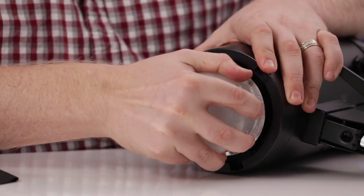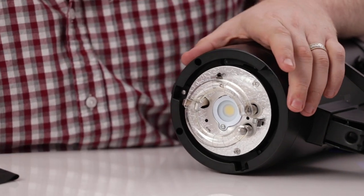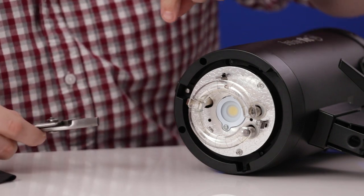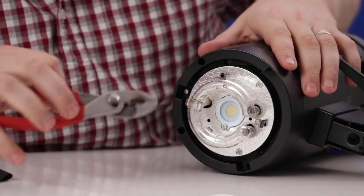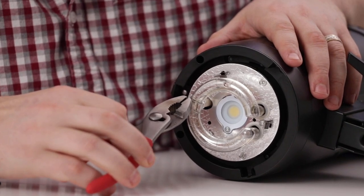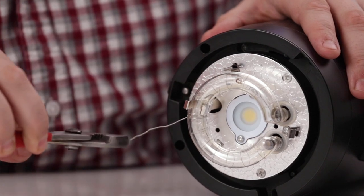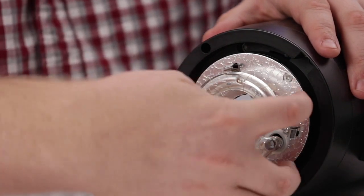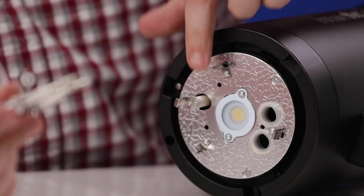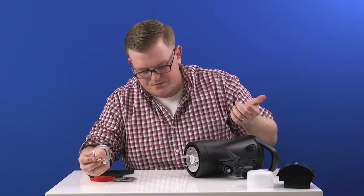Then remove the glass dome. Now this is where it's different from the Badger and the Honey Badger — with those we had to wrap a wire around a terminal that went inside, but with this it wraps around the outside of this clip. Using your pliers, grab the tip of the wire and it just unwraps like that — two wraps. Then grab the old flash tube at the base and pull straight out. This third metal prong is just the clip and it just comes out. Easy as that.